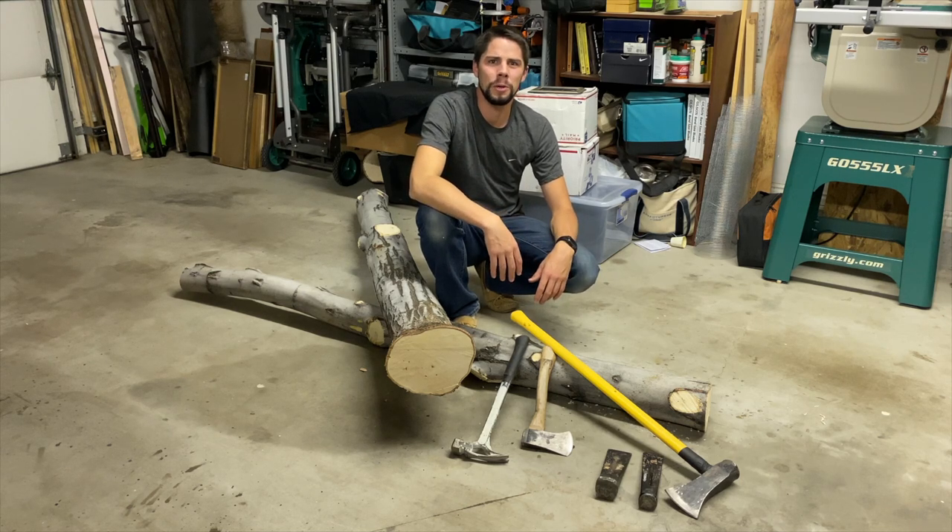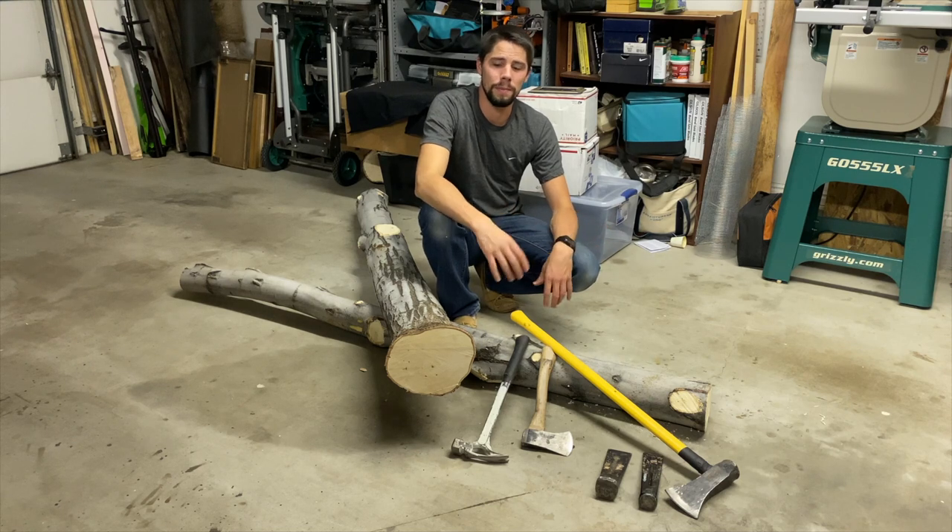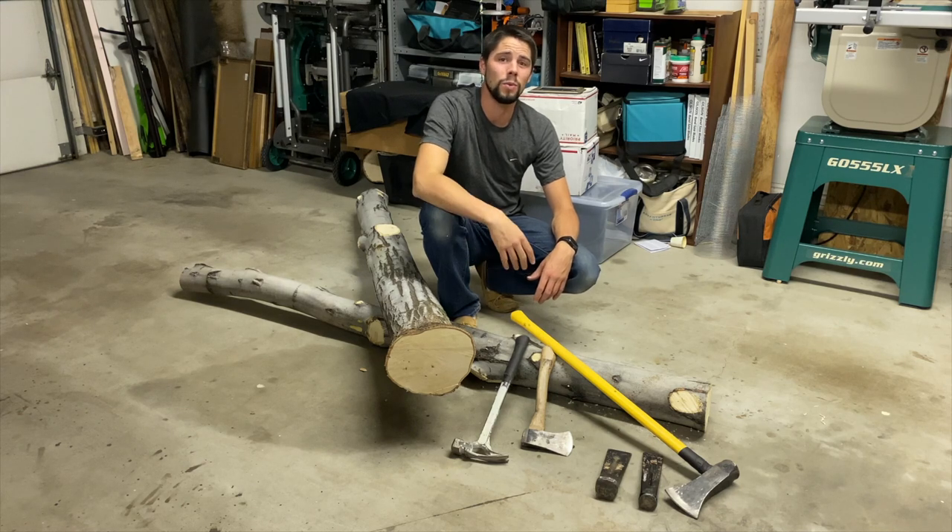Hello everyone! Welcome to another Bowtell Bow video where we talk about different bow woods and how to use them. In today's video I'm going to be talking to you a little bit about how to harvest wood in light of the recent windstorms that has blown down a few trees in my local area.